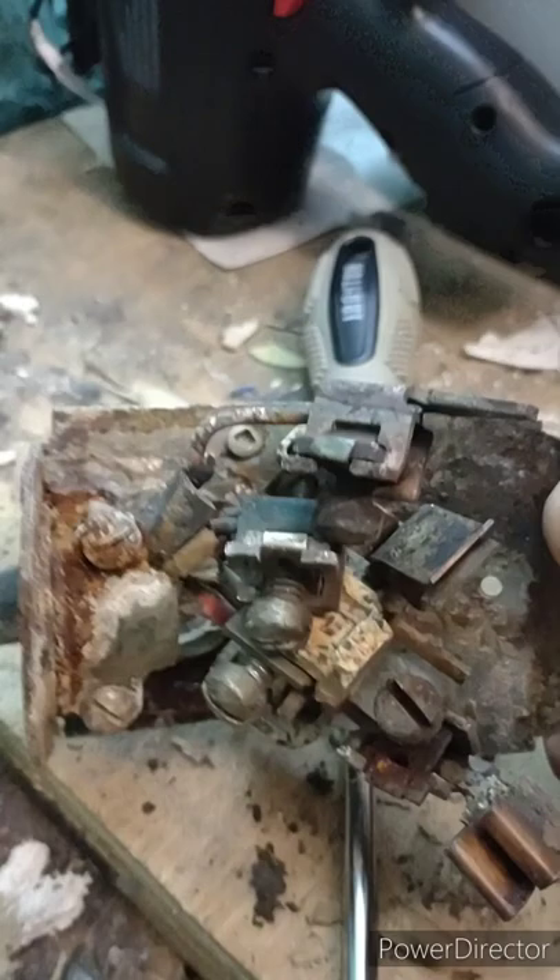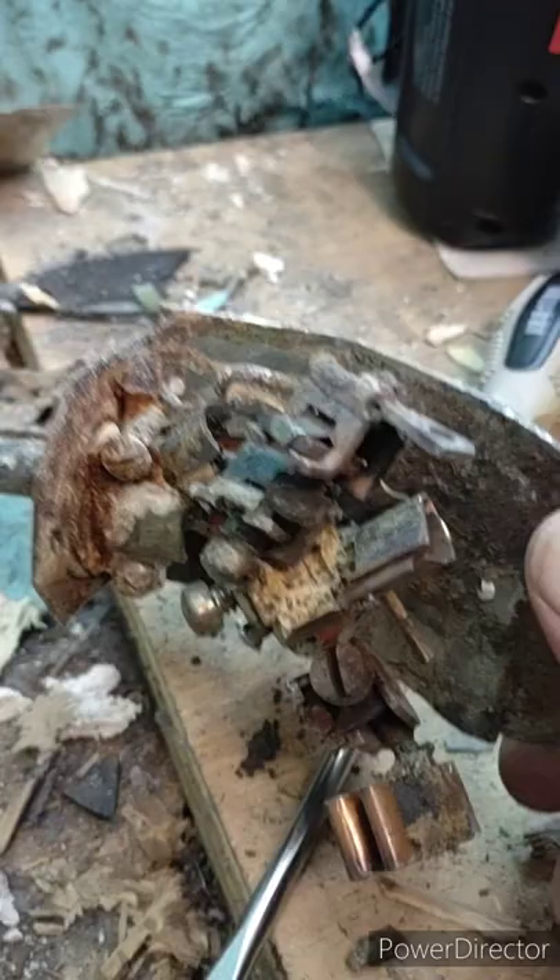No wonder this thing burned up — look how rusty and corroded it was. Thank the good Lord we didn't have the house burn down while we were asleep. That's why you always turn off your dryer when you leave the house.